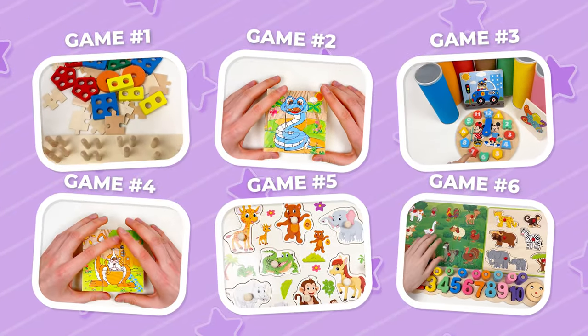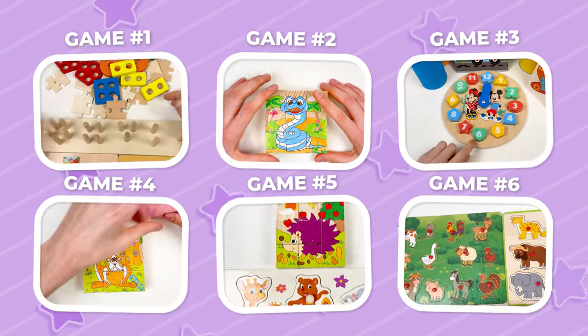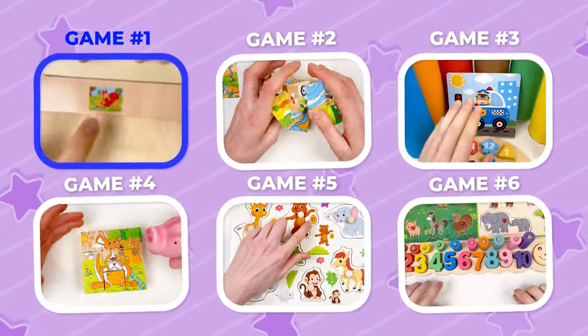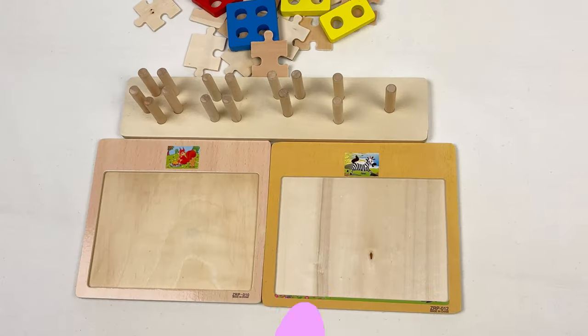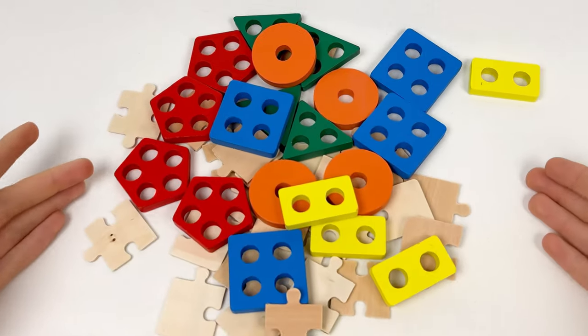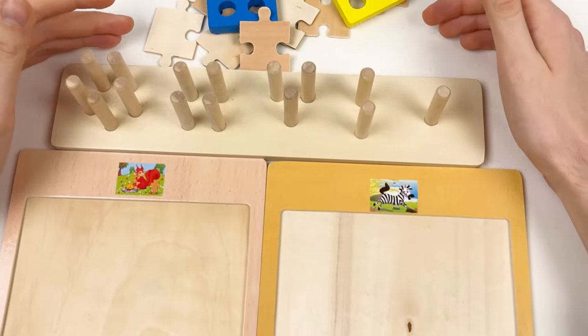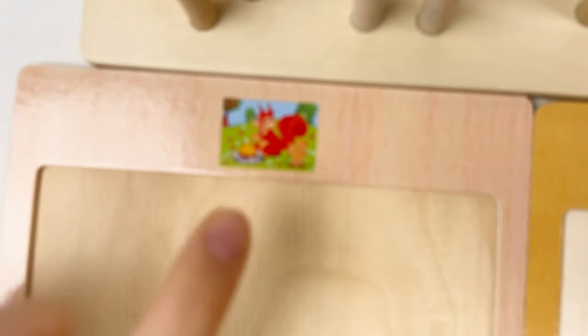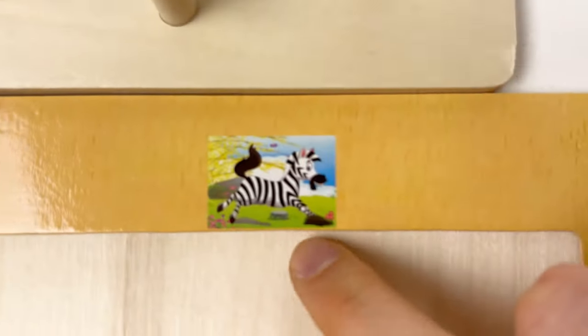Hello kids! Today we have six games, so let's play our first game. Hello kids! Today we're going to learn about shapes and puzzles. We're going to solve the squirrel puzzle and the zebra puzzle!